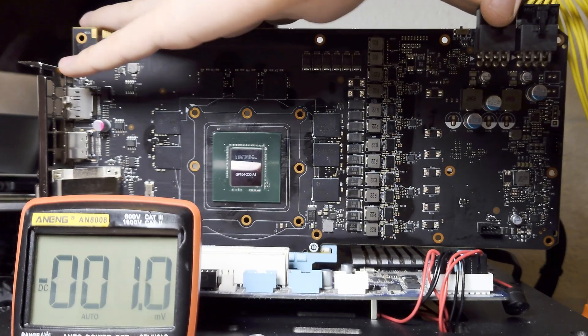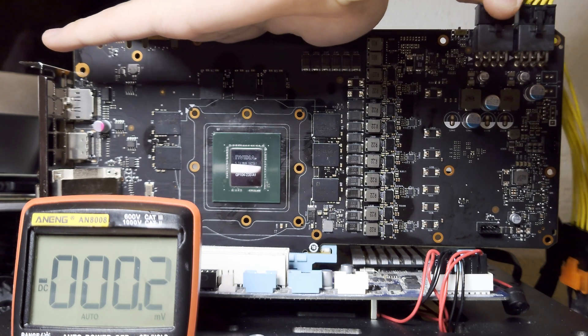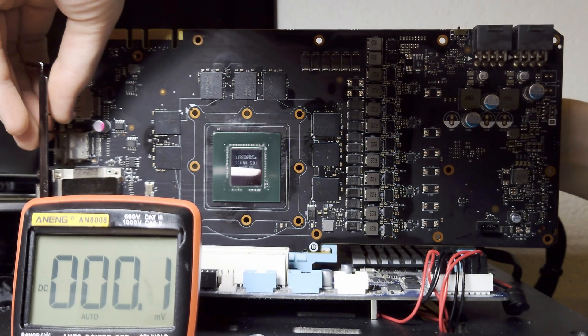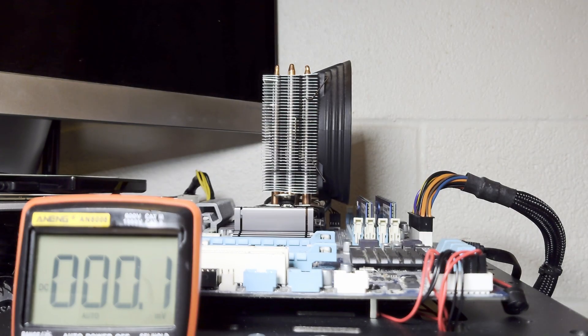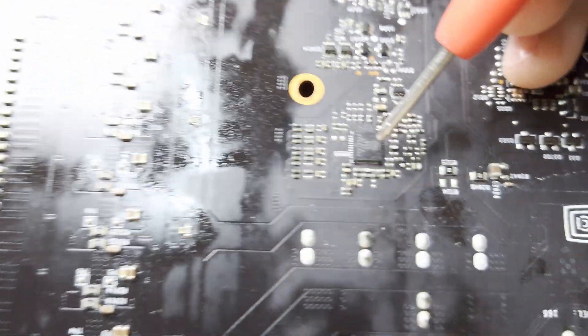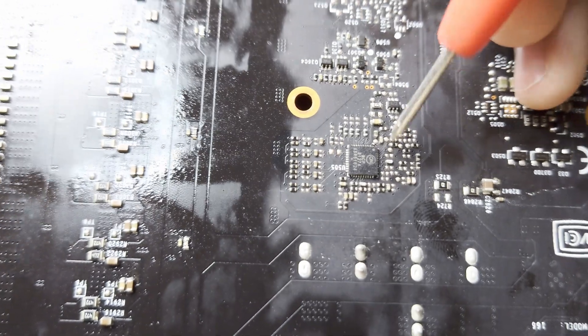For a card missing Vcore you want to start by checking two things. This card has the GPU VR phase controller - unlike many other GTX 10 series cards, the phase controller for this card is not a UP9511P. Instead it is an NCP81274. Just like with the UP9511P, we want to start by checking VCC and enable.